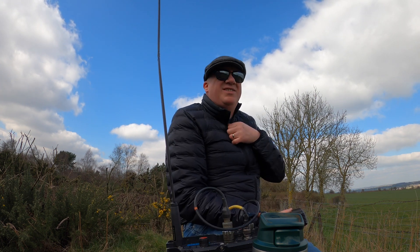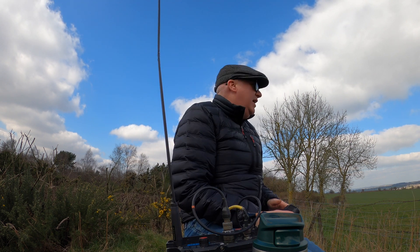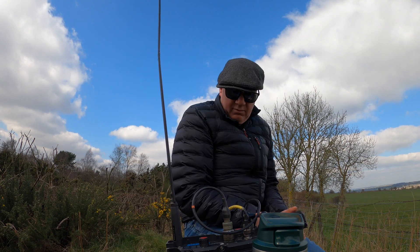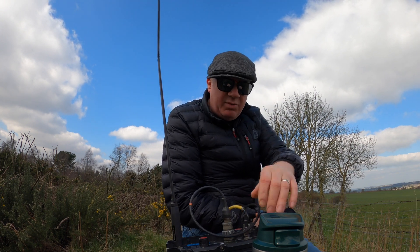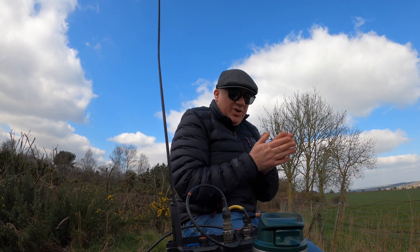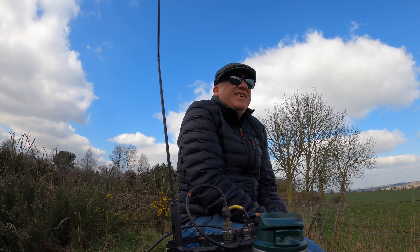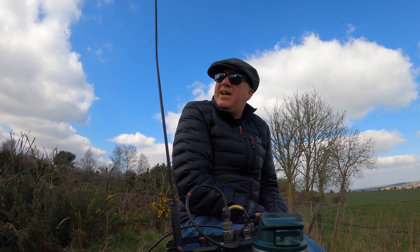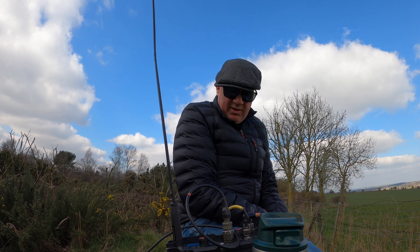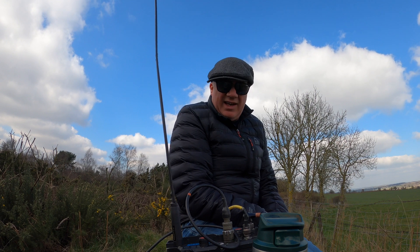I've only heard a couple of stations so far. I think it's most likely that the antenna is struggling to get out from here. Two meters is getting really quiet locally as well. I'm going to change location — I'm going to walk another 15 minutes back around the park and see if that just gives me an extra few meters of clearance and see if I can get out of the wind a bit.